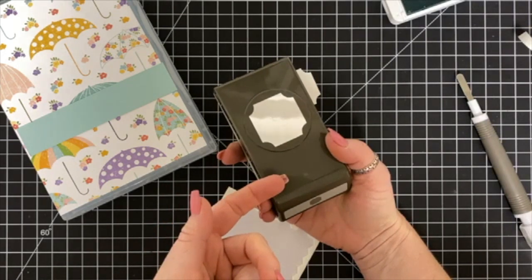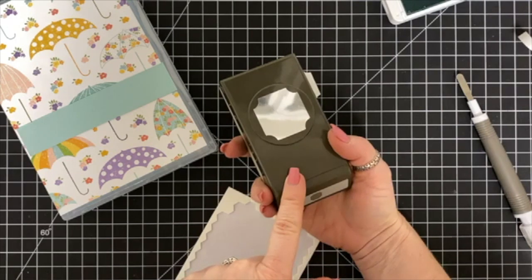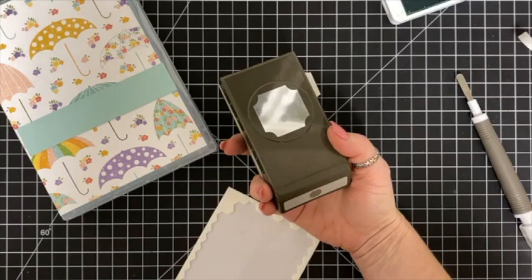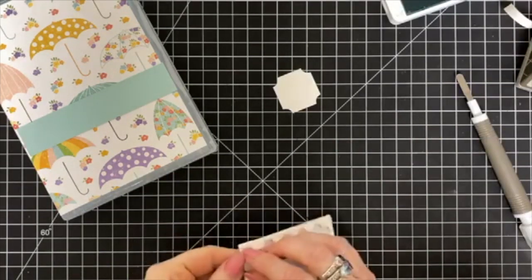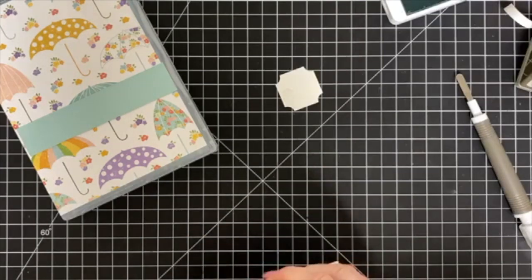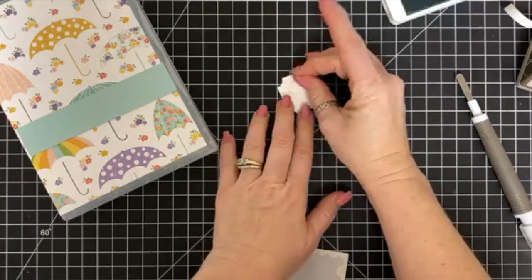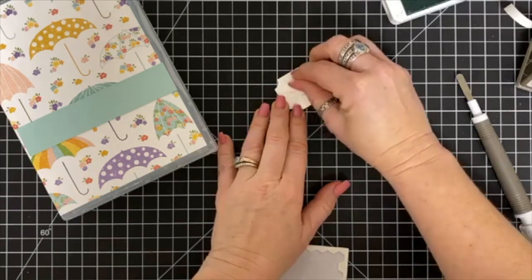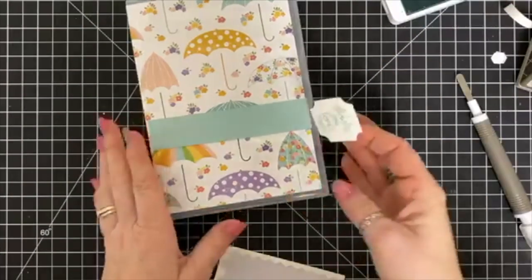I'm using Pool Party ink to stamp the sentiment and then Stampin' Dimensionals to pop the little label up and add it to the front of the box. The great thing about the way we're packaging this gift is that it will keep all of their supplies nice and neat inside so when it goes through the mail they don't have to worry about things getting crushed.